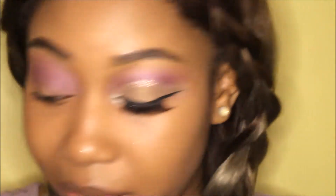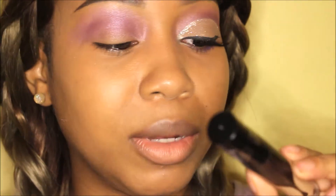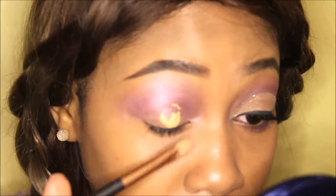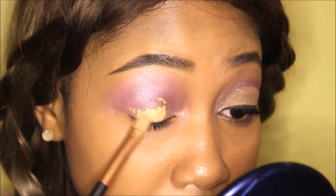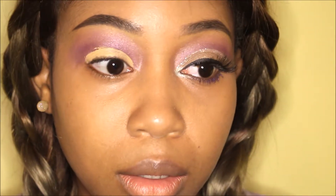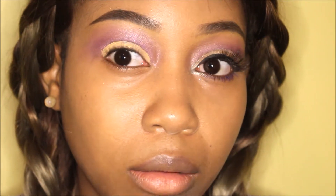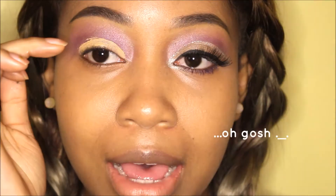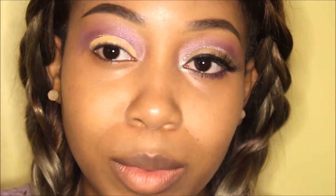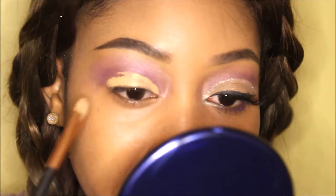Now we're pretty much done with the palette for now. Now we do the cut crease. To make the cut crease I'm using the Kat Von D concealer in color 29. Just add two blobs, then rub that in, and then open your eye so the crease can come up a bit higher. My lid folds in a bit, so it's about bringing the crease a bit higher.